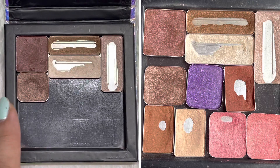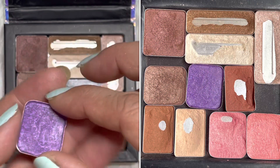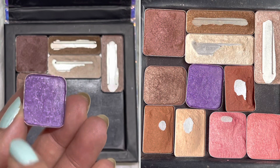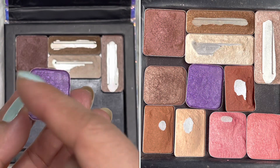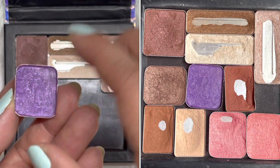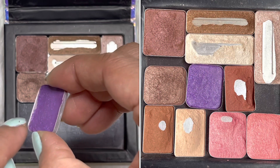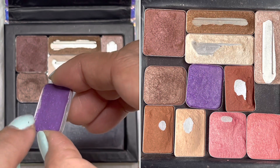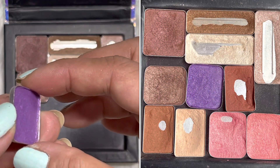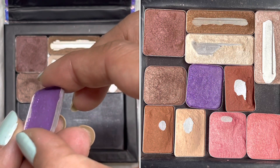Then we have this purple eyeshadow. I don't think you'll see much progress if we compare it with the photo, because I was hitting my brush on the side instead of the middle. As you can see, there's a lot of pan showing already on the side, but I haven't hit the bottom yet. Maybe I'll try to hit pan on this in my next update — so we'll see.